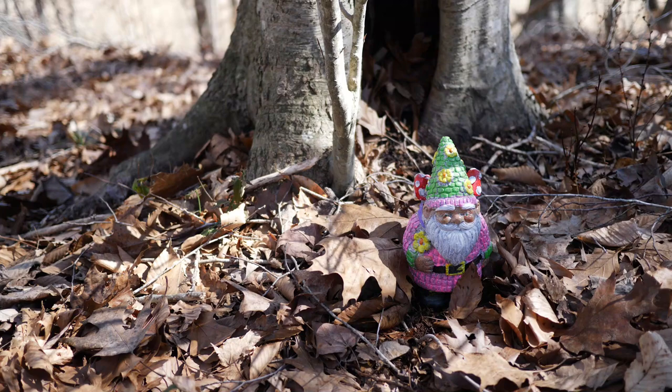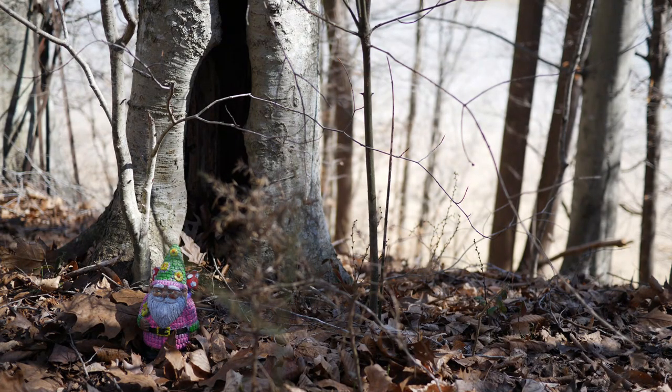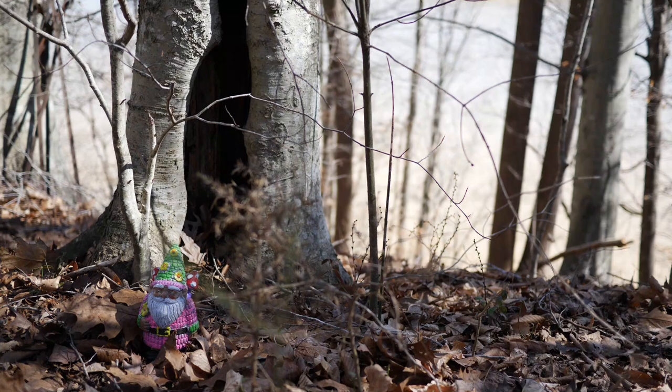I decided to make my gnome pink and green, and that decision came about from figuring out which paints were dried up. If you're doing this with your kids or grandkids, always crack open the paints first, because I'd say half of these were completely dried out — which was a total bummer. Thankfully the white and green weren't dried out, but the brown and black were really dried out.